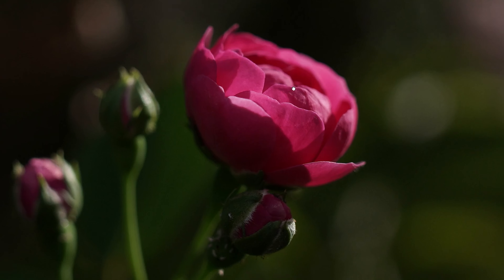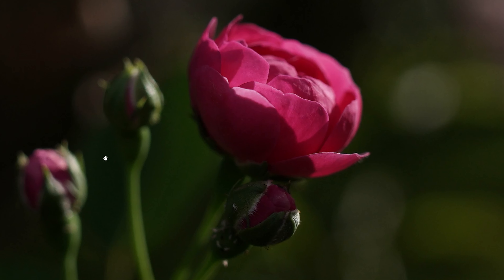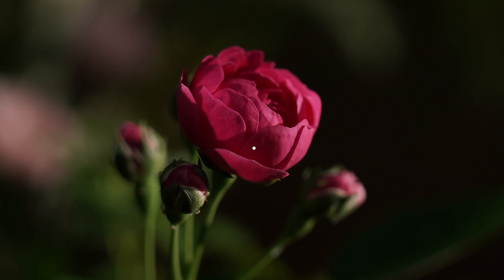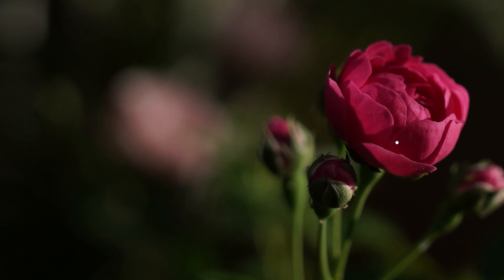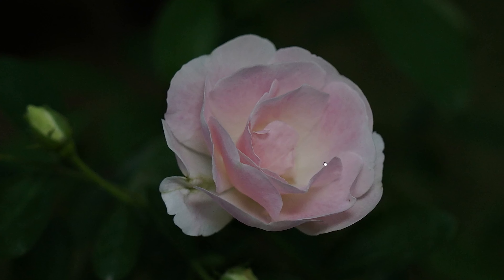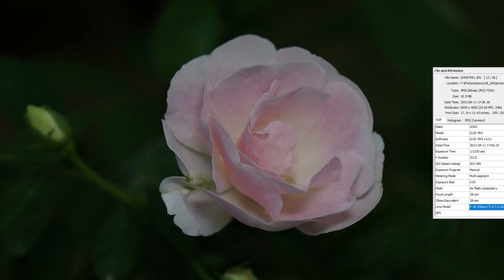Here of course you have focus on the flower and the other parts are kind of out of focus. This was taken at a slightly higher ISO - if you zoom in at 100% you will notice there is slight noise on the petals. This was taken at ISO 400, just to keep the shutter speed really high.